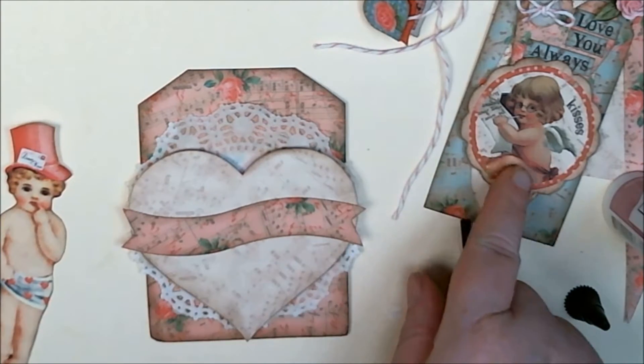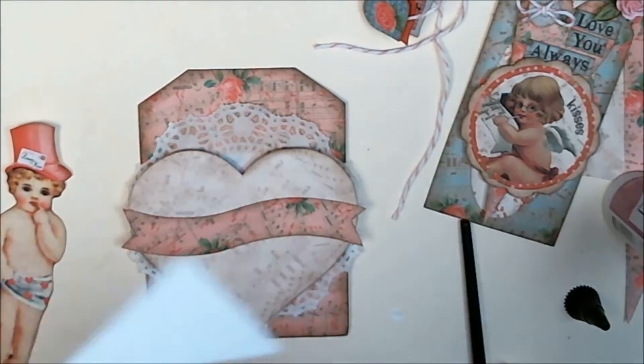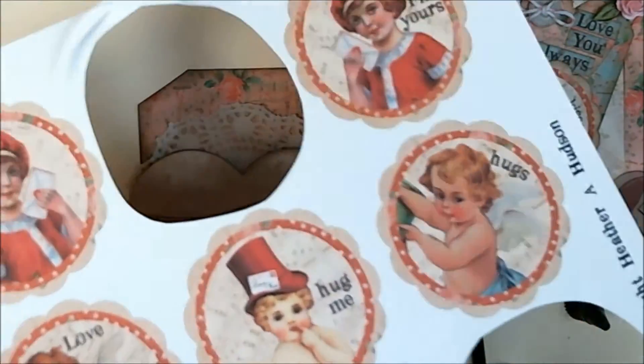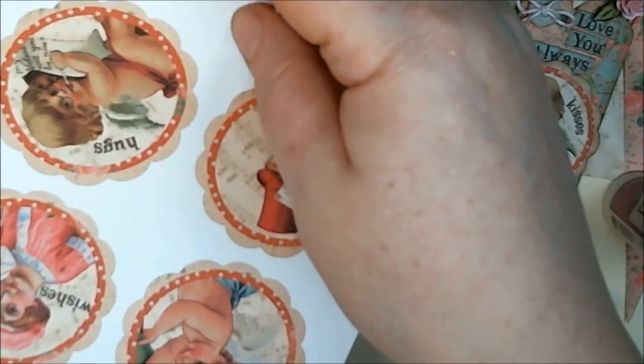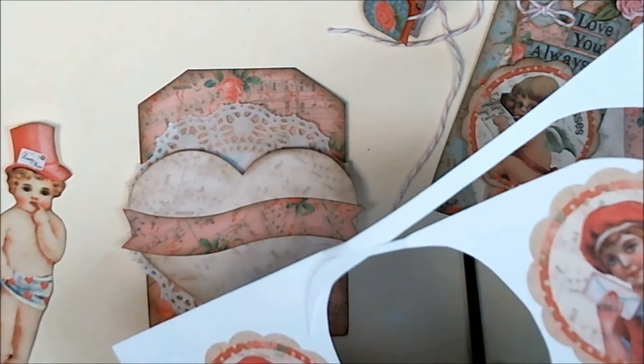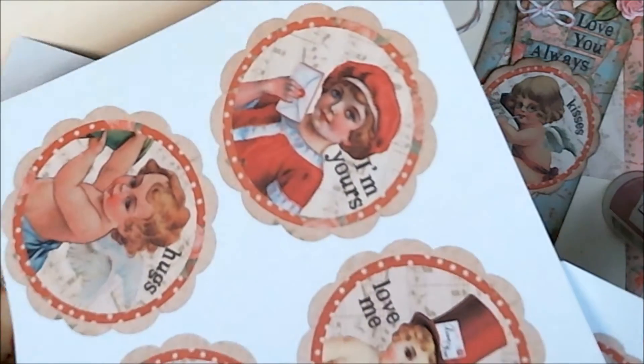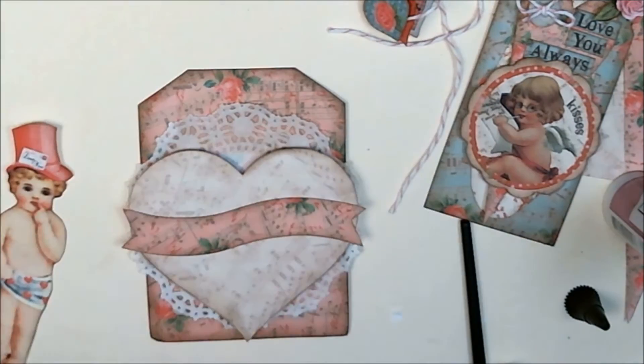If I wanted, I could use another one of these focals on here instead — there are twelve different focals and you get them in two different sizes. The smaller size or the bigger size would fit, though the bigger one would take up a lot of the tag. The bigger one is actually the one I used the other day.